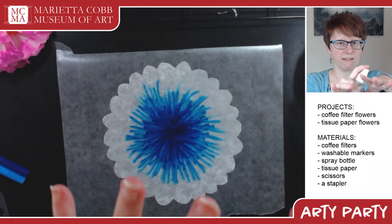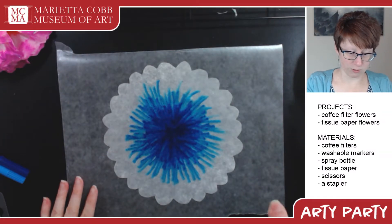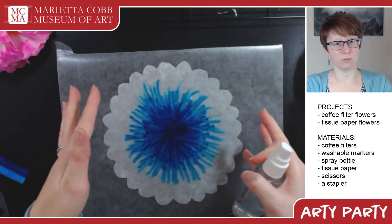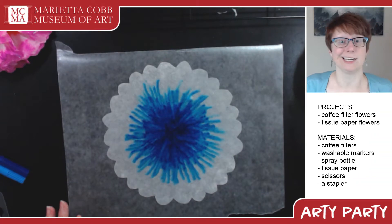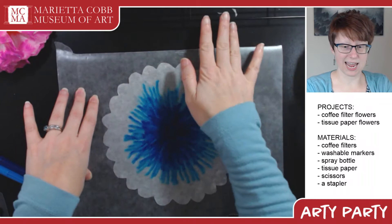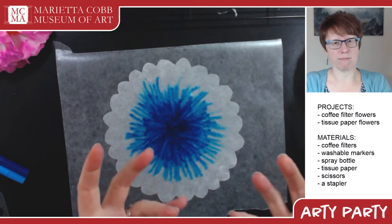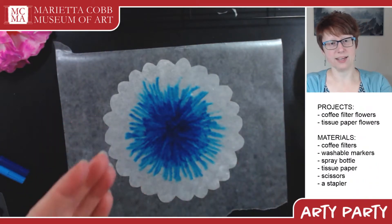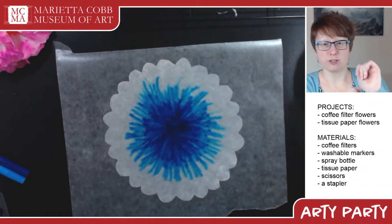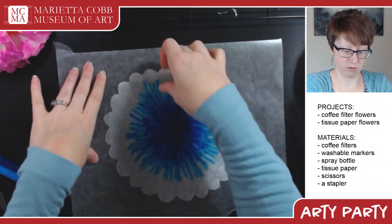You'll know it's the right amount of wet when the whole thing lays completely flat. Watch — the colors are starting to spread out. They're almost going to look like watercolor in the end. It's really nifty. I've got a baking tray up here — if you have a wire mesh rack or somewhere to set your coffee filters to dry, they do a lot better if you just leave them alone before the next part.